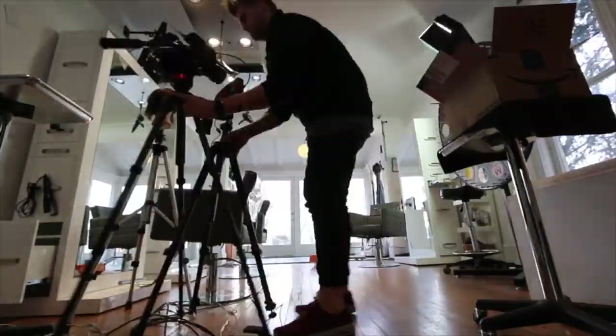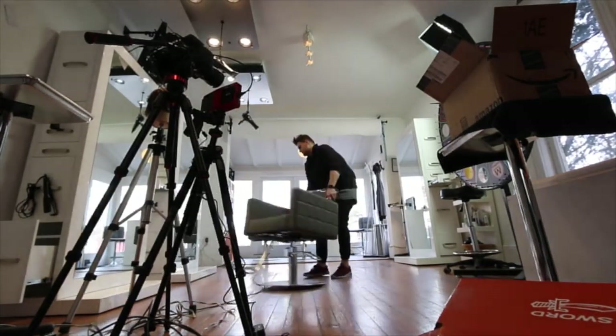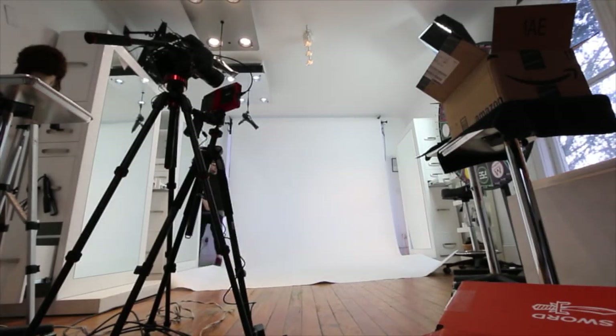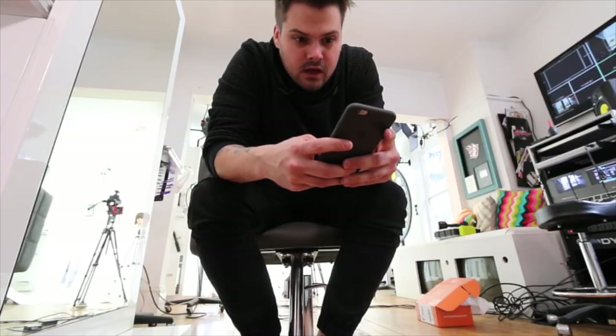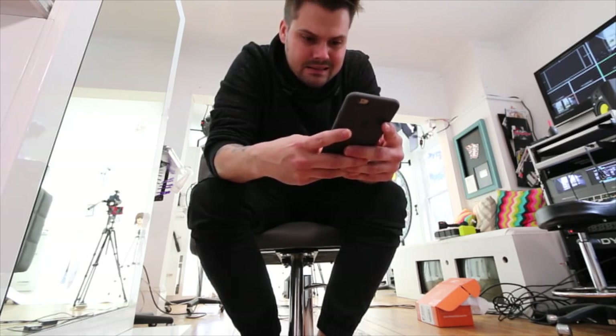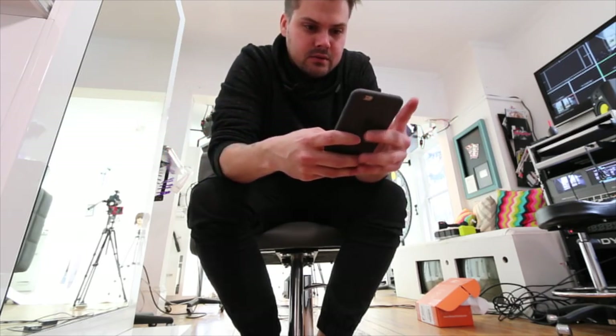Now I'm going to get things set up in the salon. I filmed the review that I wanted to film, so now I've got to pull down the backdrop and get everything set for filming haircuts. I've got to figure out your guys' questions, and then as soon as I have that figured out, I will start filming.